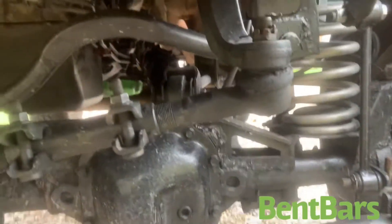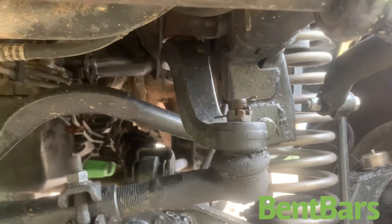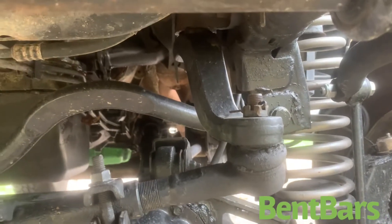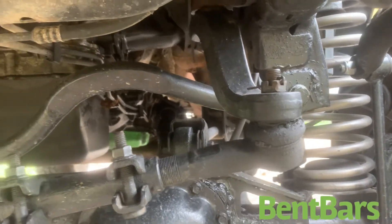In my previous video I showed the drop pitman arm — I recommended a person not to do that, but I was wrong. My problem was no adjustable control arms, so I bought the drop brackets for the control arms and it is a world of difference. I highly recommend that you buy those. They make a difference in your ride, it won't beat you to death, it steers a lot better, and they're not hard to put in.